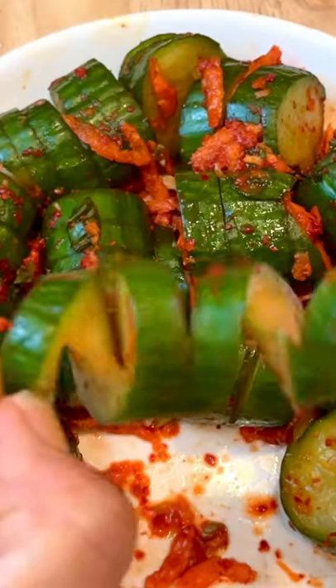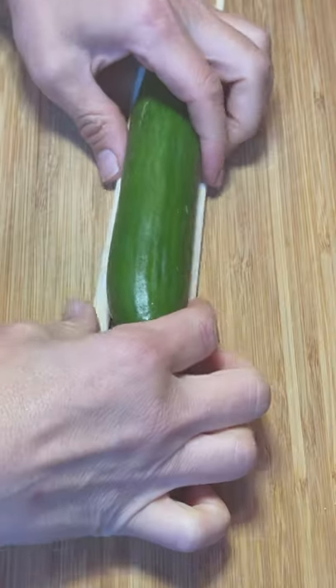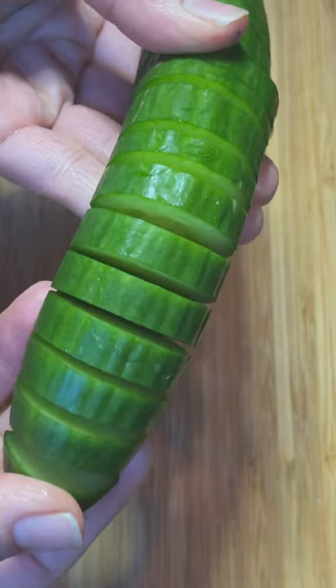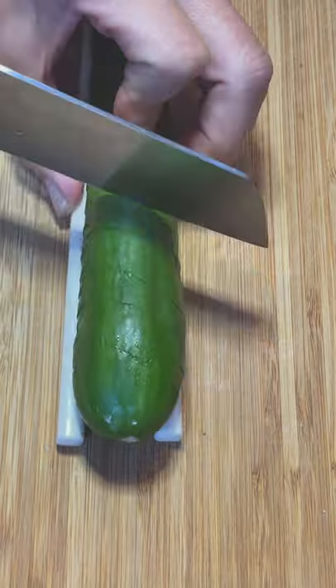Let's make cucumber kimchi. To make accordion cucumbers, lay between chopsticks and slice, being careful not to cut all the way through. Flip over and slice diagonally, then cut into smaller pieces.